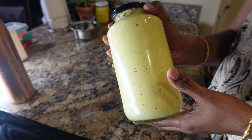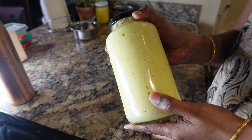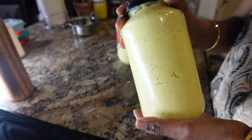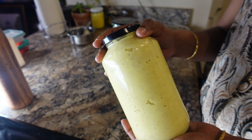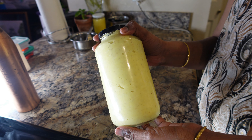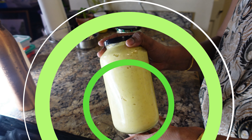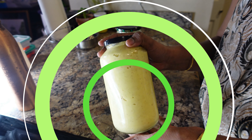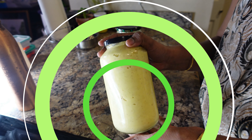Now we are going to mix it up. We will mix it up and put it in the freezer. Every day we are going to color it. We will mix it up. We are very happy to have you. Thanks for watching. Please support our channel.